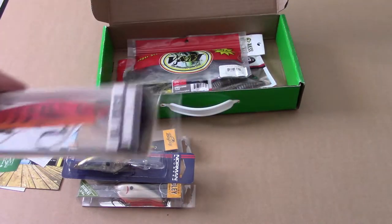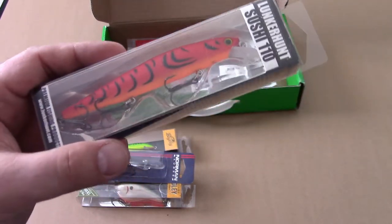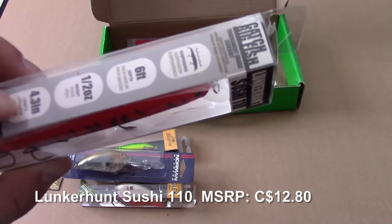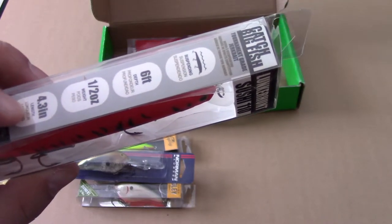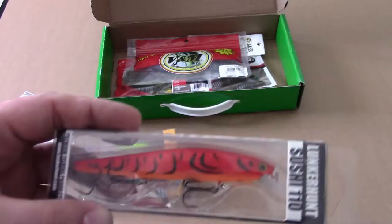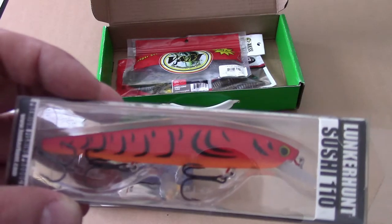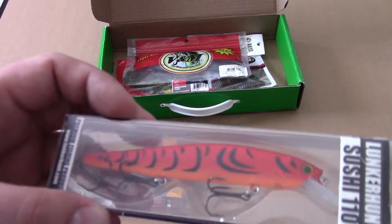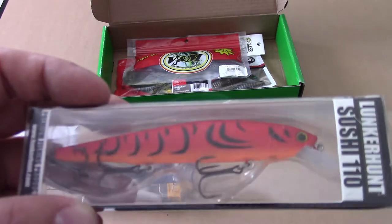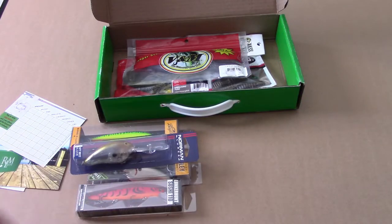Let's go with the other hard lure — it's a Lunker Hunt Sushi 110. I love Lunker Hunt. Six feet depth, suspending, tournament grade. This is my wheelhouse fishing: finesse lures, jerkbaits, spinnerbaits. To get a couple of jerkbaits in here — awesome, I love it.